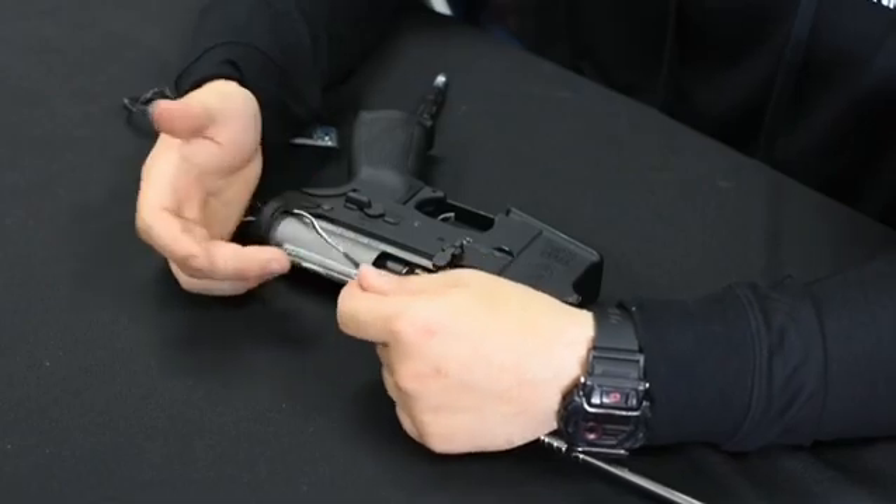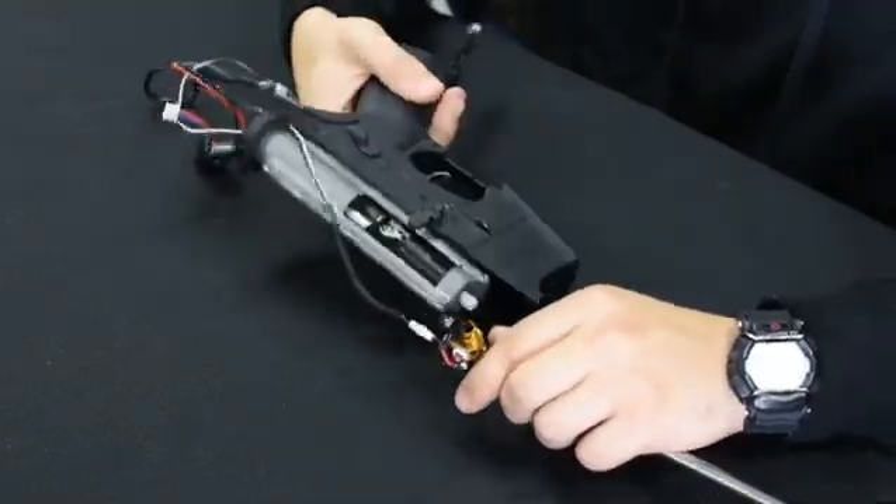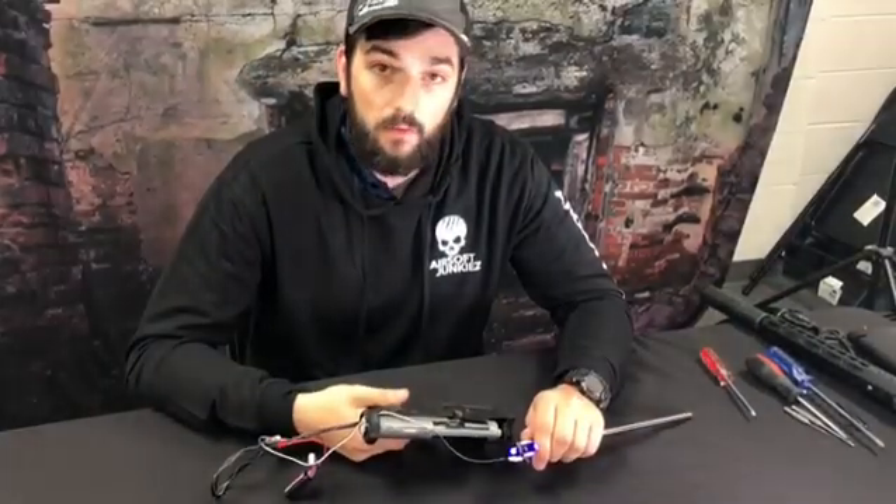Black goes to black, white goes to red. It doesn't matter, but that just makes it easier for consistency's sake. Then whenever you pull the trigger you'll see that the LEDs light up, and it works in full auto and semi-automatic as well.